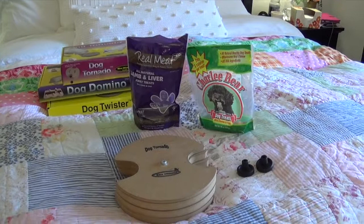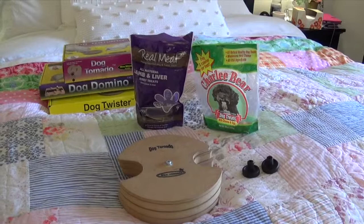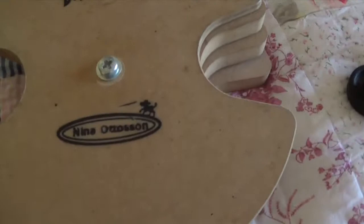Okay, so this is Lola. Well, okay, that's not Lola — they're in front of the screen right now. But Lola is going to demonstrate the Dog Tornado, which is a puzzle made by Nina Otteson.